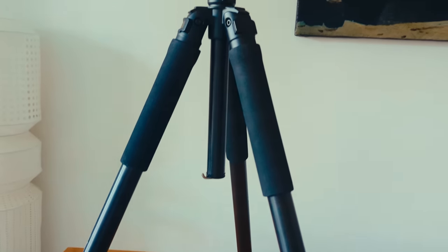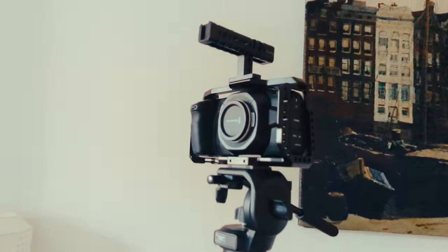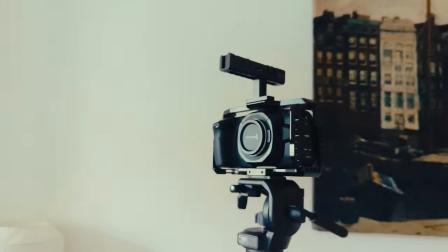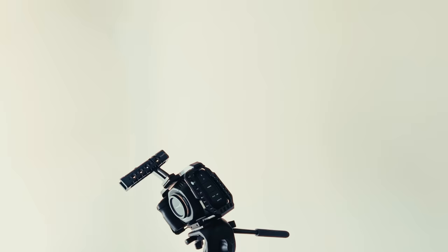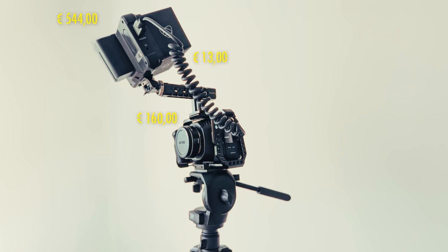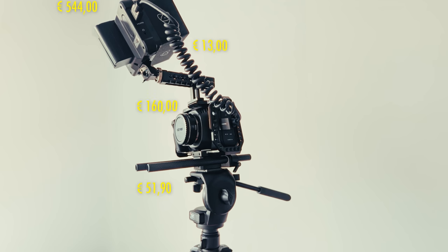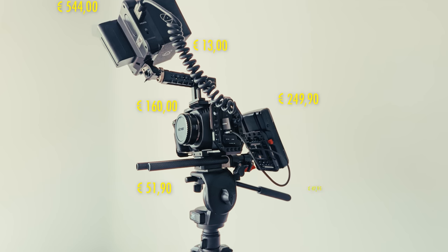Imagine spending 2,113 euros for new camera gear and you still can't record — you need a lens. This just doesn't stop, does it. So I also purchased a speed booster lens adapter, a monitor, monitor cable (that stuff is also quite expensive), a base plate and small rig rods, a V-mount battery, a V-mount base plate, and a D-tap cable.